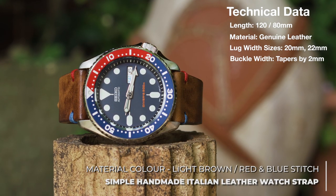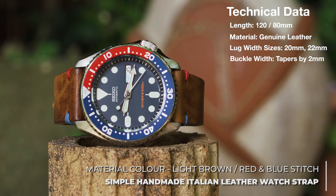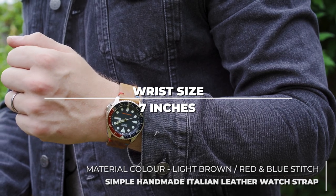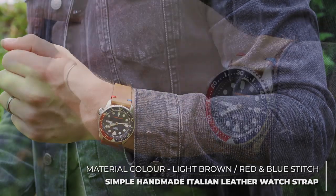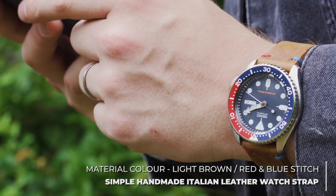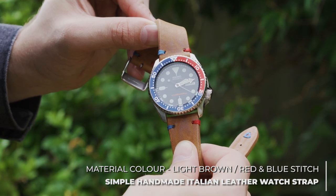The first option is admittedly an obvious one. The simple handmade strap with red and blue stitching is a perfect fit for the SKX. The red and blue stitching matches the Pepsi bezel of the watch, and the light brown leather used emphasises the white lume aspects of the dial. This strap is great for casual, relaxed environments where the playfulness of the watch can be fully explored.